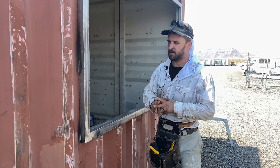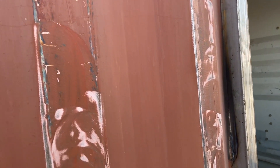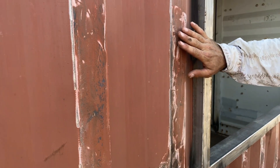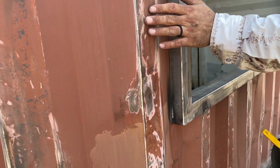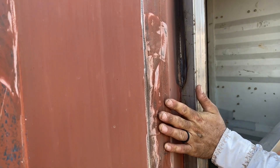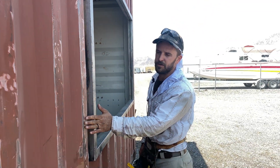What you see here is an aftermath of taking off some of the rust. We do this with a wire bristle pad or a grinding wheel, and we take out the rust — it allows a better surface for the primer and the paint to adhere to.